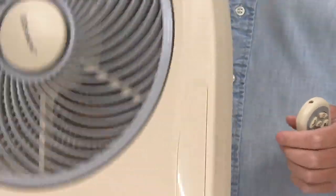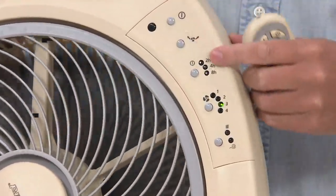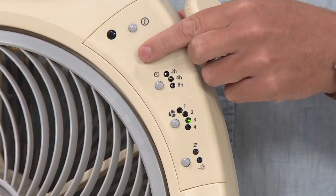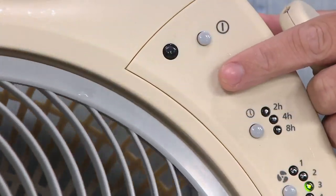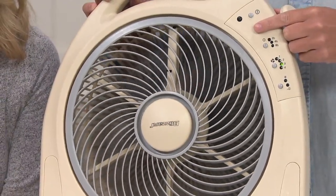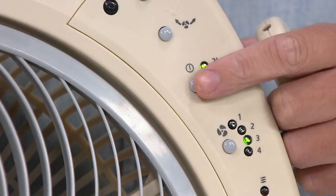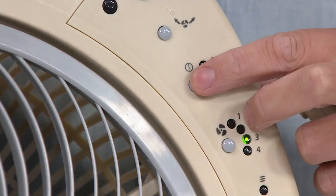I love that we have a remote so if we want to change it from laying on the couch, we can be lazy and not get up. All of these functions you can use on the included remote, which comes with batteries. Here we have your rotating grill button — it stops and starts the Holmes rotating grill, and it'll go in a counterclockwise direction from the fan blade, which is really important for that nice air distribution. Down here you have the timer setting, which goes from 2 to 4 to 8 hours up to 14 hours as a sleep timer.